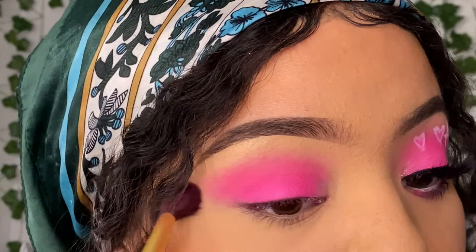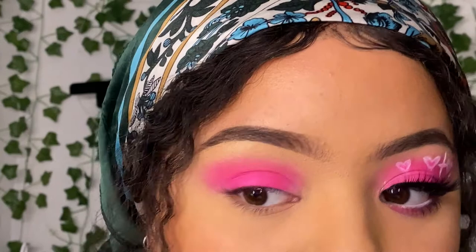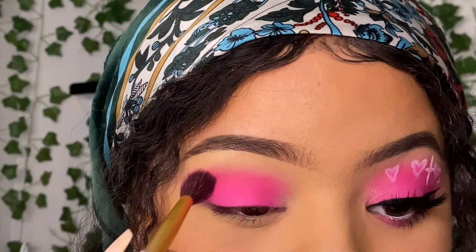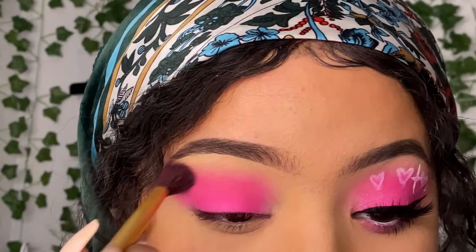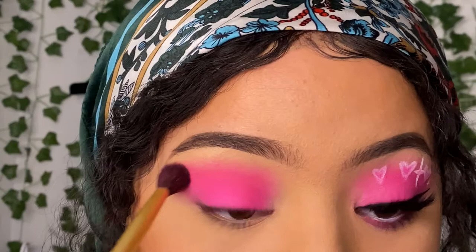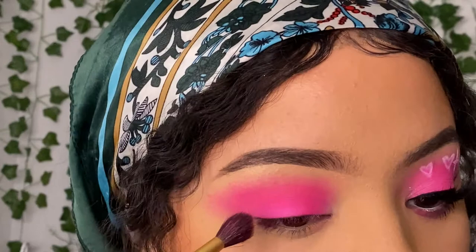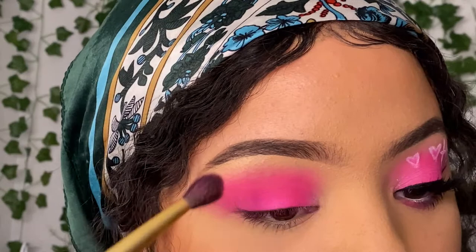As for how far up you want to blend, that's up to you. I've seen people blend it all the way up or just leave it in their regular crease area — that's personal preference. I'm just gonna leave mine in my regular crease area and maybe drag it a little bit higher. If you don't have much crease or eyelid space, I think it's better to go higher toward your brow bone. I'm gonna blend it outward into a wing shape — not a sharp wing, just blended out.